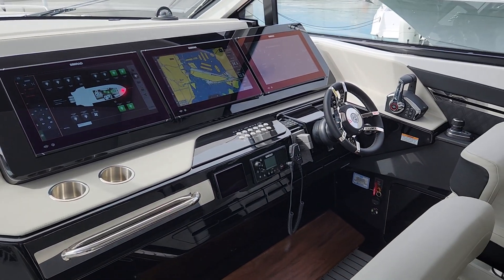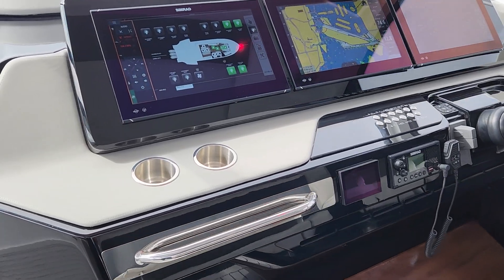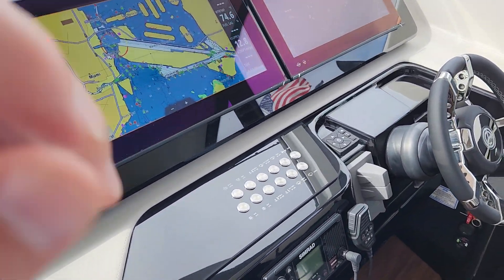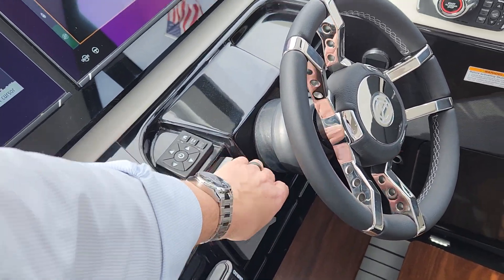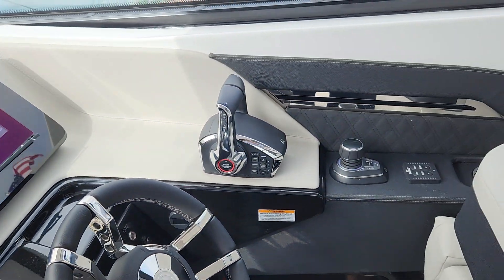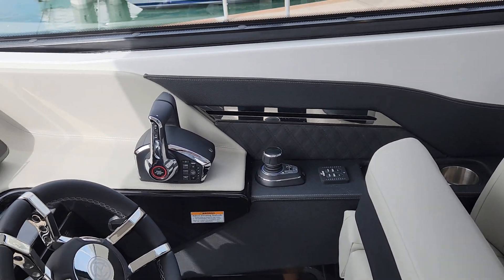Is this not the coolest dash you've ever seen? Triple SIMRADS, and this one has a VHF radio. This is your controller for your Seakeeper. Joystick piloting with digital anchor, and automatic trim tabs.